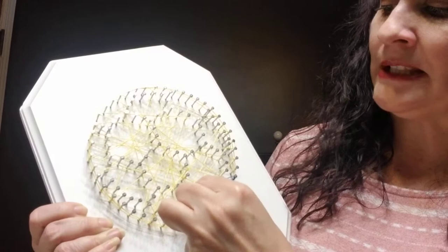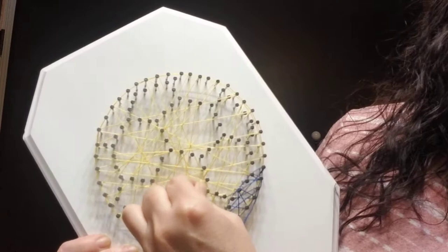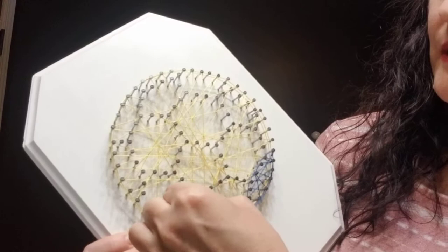We'll pretend that that's done. By looking at the picture, you'll see which section you want to go to next, and you just follow along the nails — I just followed right along the edge of the nails to get to the next section that's going to be blue.